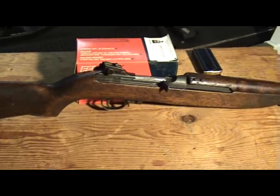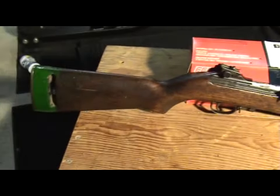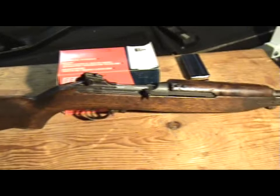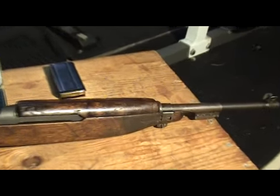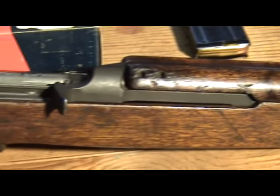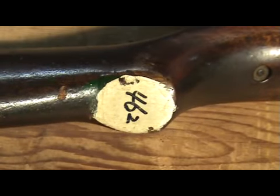I got a few messages from people about this gun in my last video — they were asking me what was up with the green stripe at the bottom, and some people even called it ratty. To me it's not ratty, it's a beautiful gun. I picked this up at a gun show, at least 10 years ago maybe 15, and I only paid a couple hundred dollars for it. It's a range gun — it was used for training purposes; in fact on the bottom here it actually says 462.